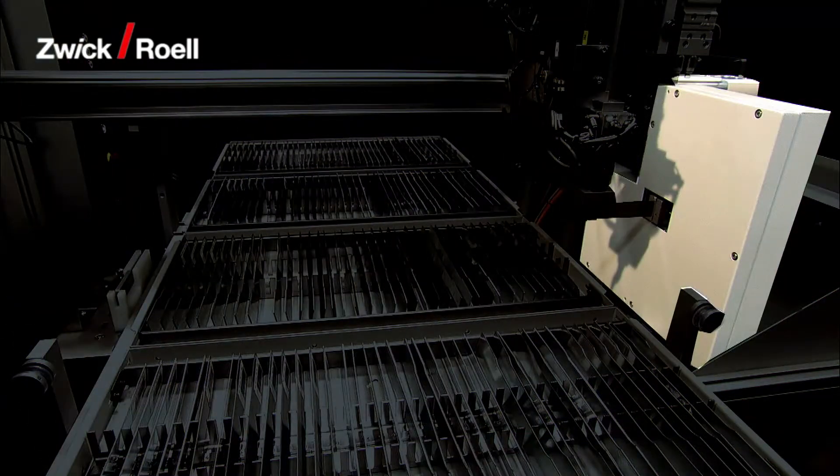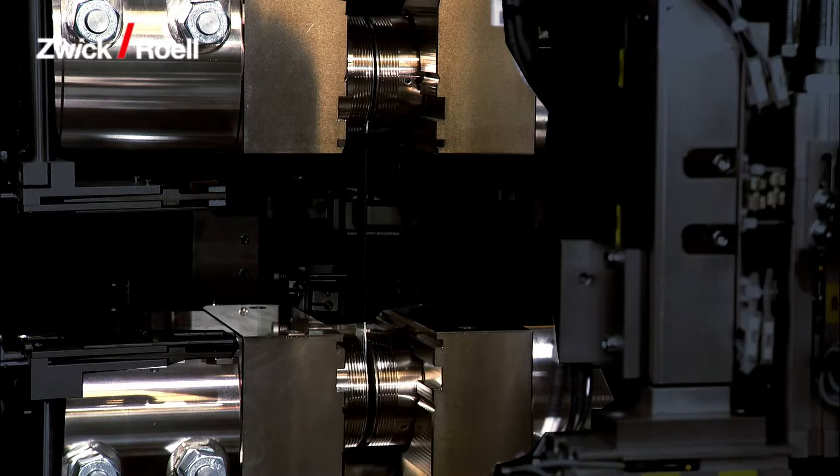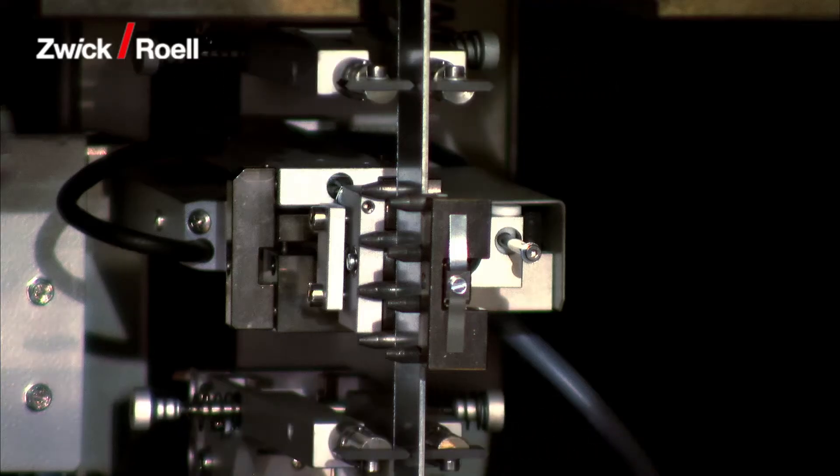The cross-section measuring unit for accurate, repeatable and reproducible test results, and the materials testing machine with hydraulic grips plus longitudinal and transverse strain extensometers for the tensile tests.